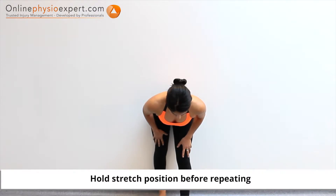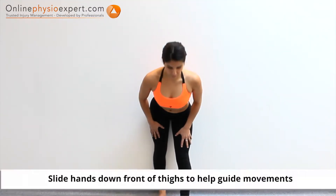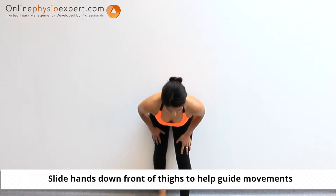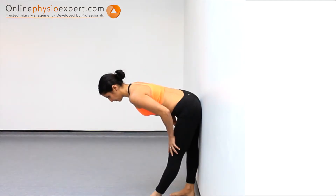Perform a forward bend to flex your lower spine and hold this position. Return to a neutral spinal alignment and repeat these stretch positions to perform this mobility exercise.